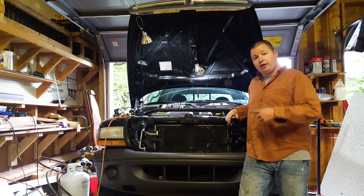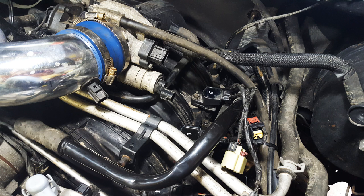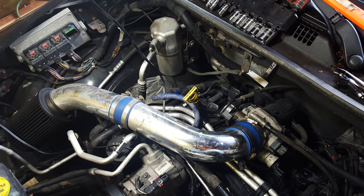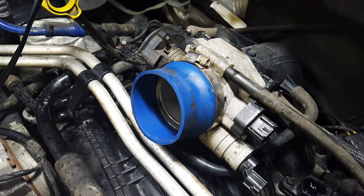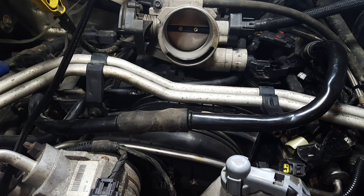The first thing you're gonna need to do is unclip some electrical connections. There are two to your throttle body and one to your air filter tube. Once those are unclipped, you can take your air filter assembly off. I took mine off all the way down to the throttle body.